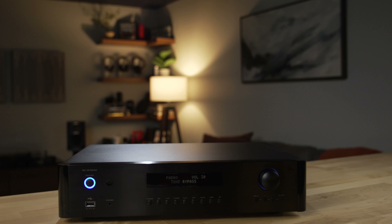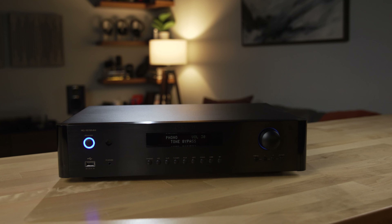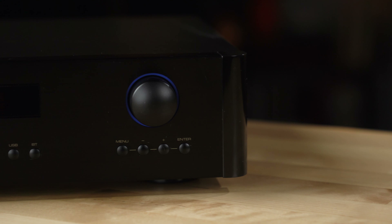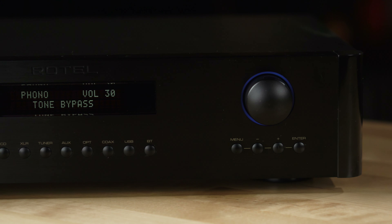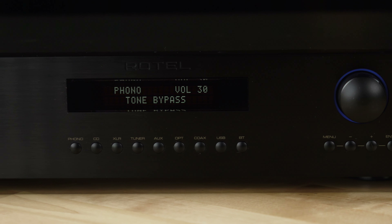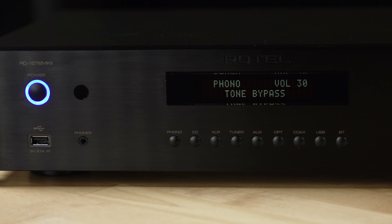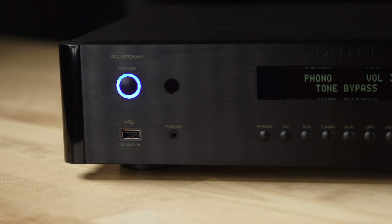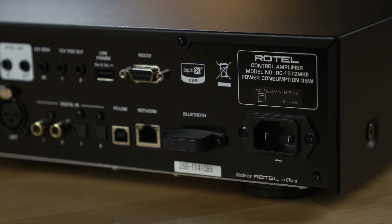One thing I like about all Rotel components is this very clean front panel. I really like the buttons — they have a nice tactile feel, they're easy to operate, and they're laid out in a very intuitive way. There's a convenient Type-A USB port on the front for plugging in your Apple device, and there's also a headphone jack, which is great for times when you don't want to disturb other people.